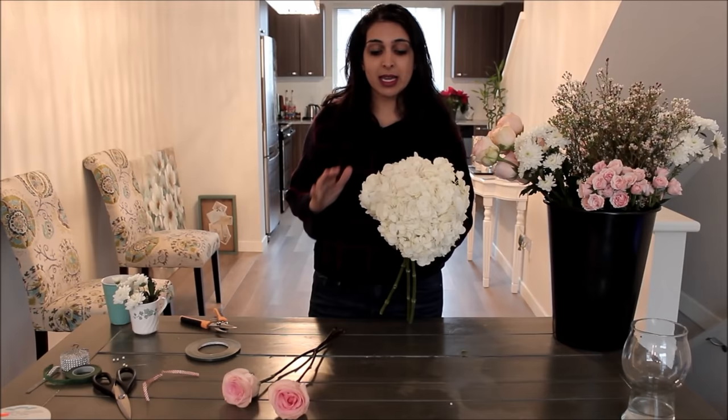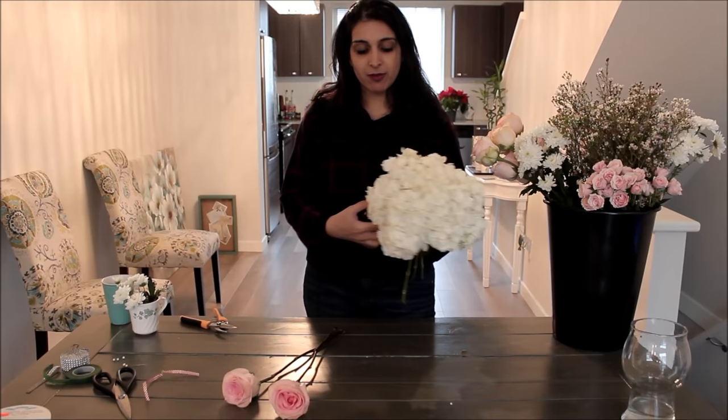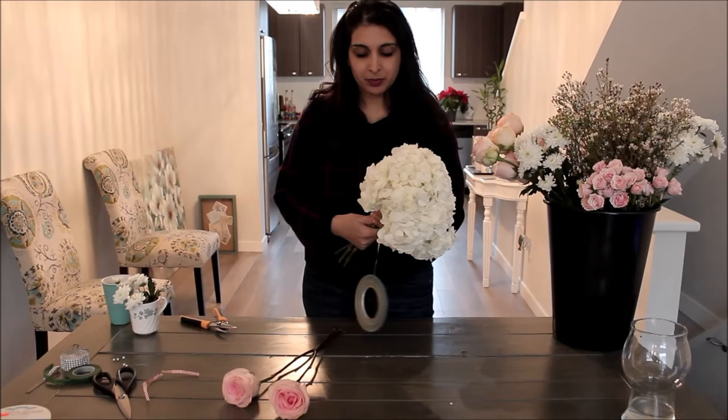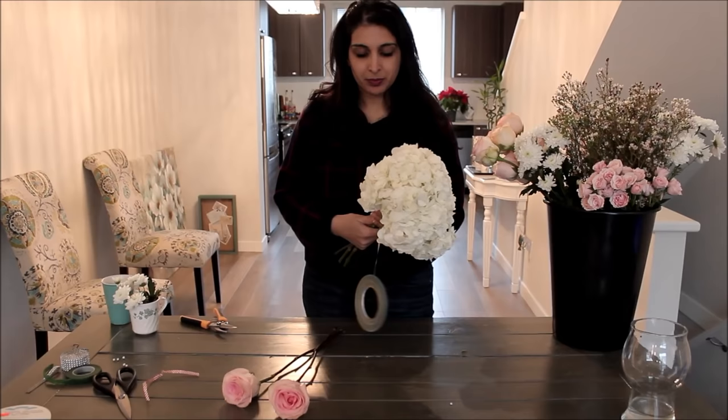You start putting the three hydrangeas together in a way that's as round as you can get. It's really hard to find hydrangeas that are naturally perfectly round, so you're not going to get anything perfect, but I'll show you how to get that round shape. One tip: have a mirror handy so you can check that it's fairly symmetrical — the mirror will show you things you can't see looking down on the bouquet. Once you find a position that works, you can bind it with your strapping tape right away so they don't move around.